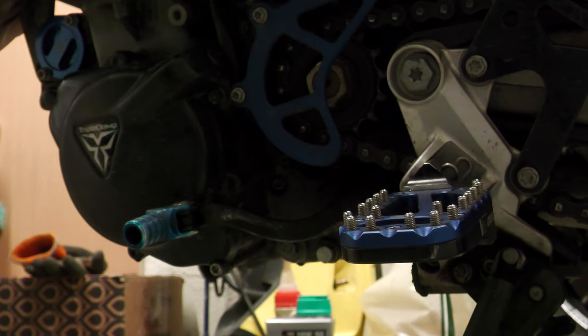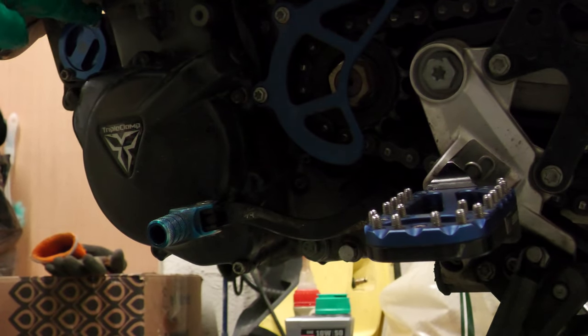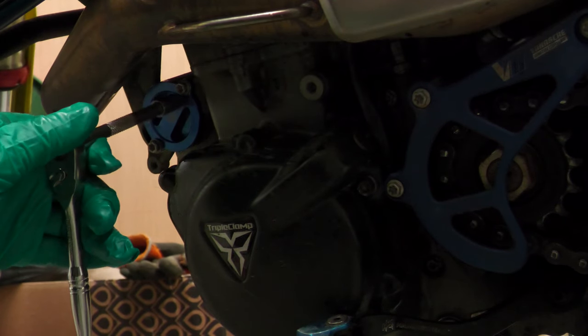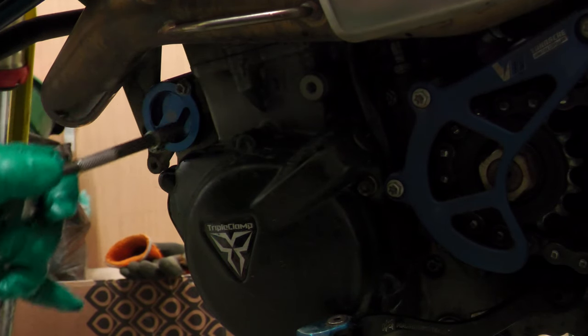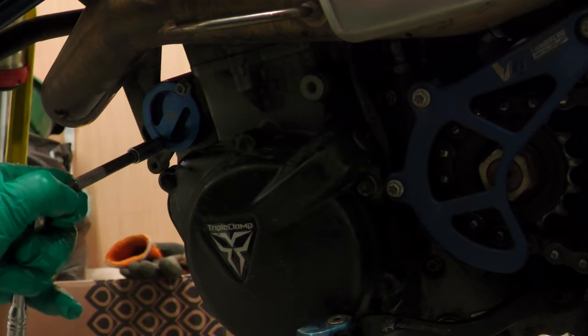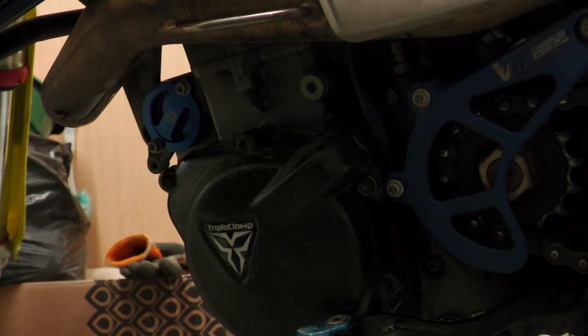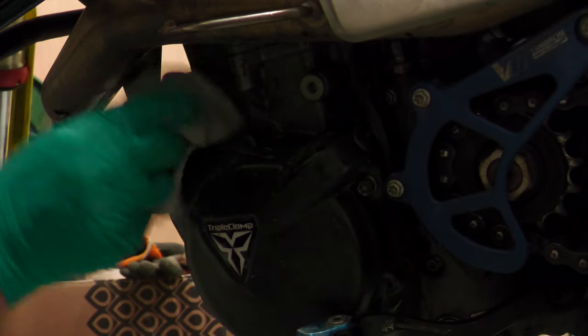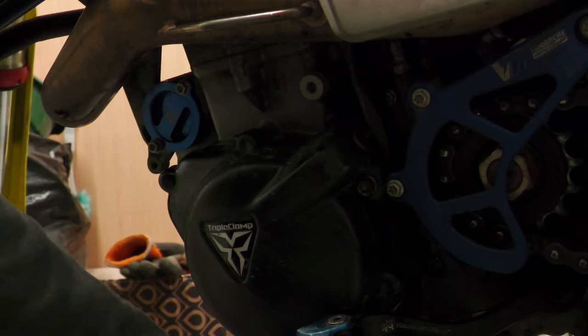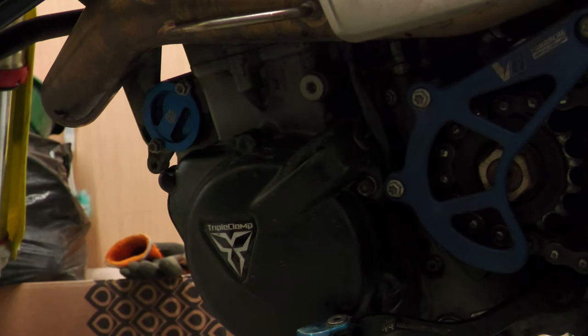And then likewise as I did on the other side, the oil filter cover here — I'm just going to tighten these up evenly in very small increments. Give that a bit of a wipe down. So: tightened up the oil filter cover, tightened up the oil screen cover, tightened up the drain bolt, and at the front I've tightened up the front screen bolt and filter cover around the other side. So it's just the oil to go in now.